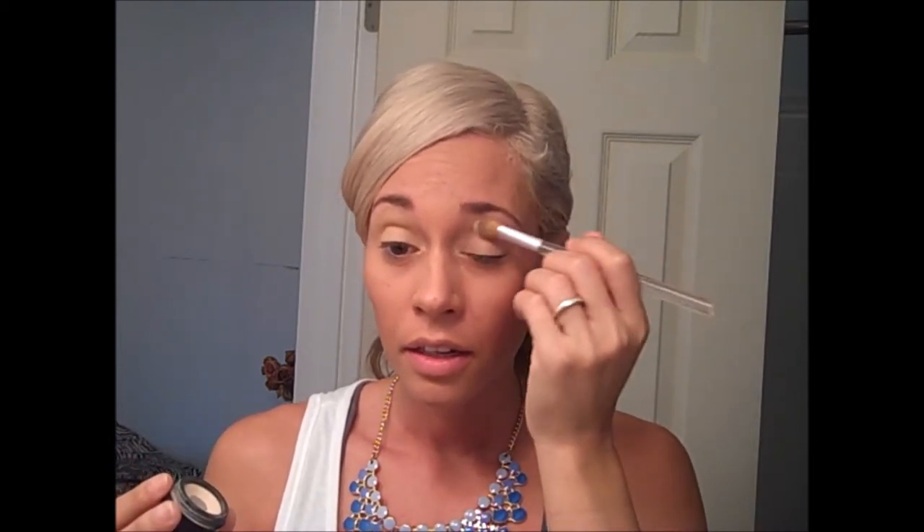I'm going to apply my shadow to my entire eyelid and brow bone. It kind of gives a blank canvas — it evens everything out so that the colors come across true to color on the lid. I'm going to apply this MAC shadow in the color Free to Be — it's a matte pink color.